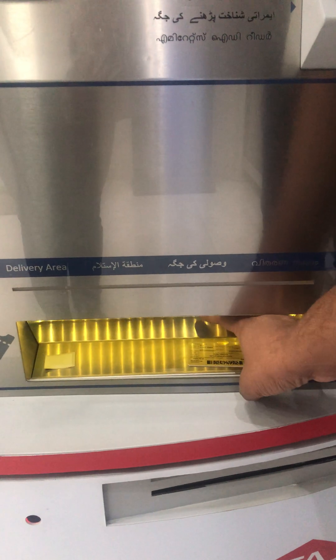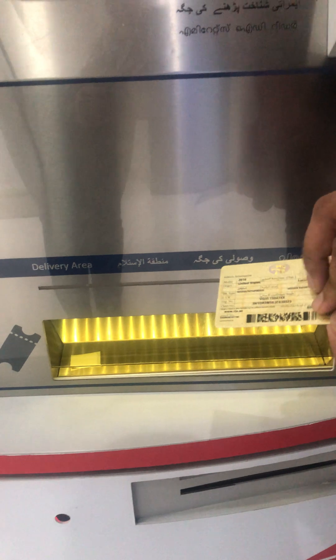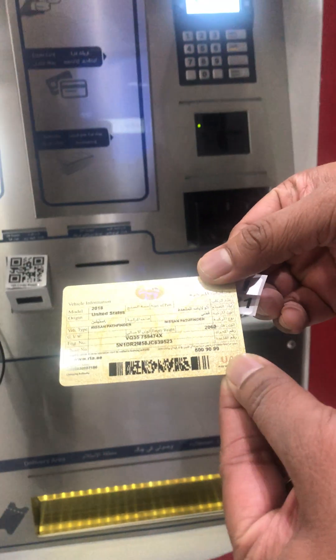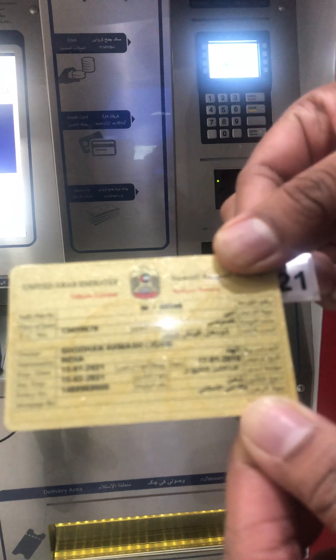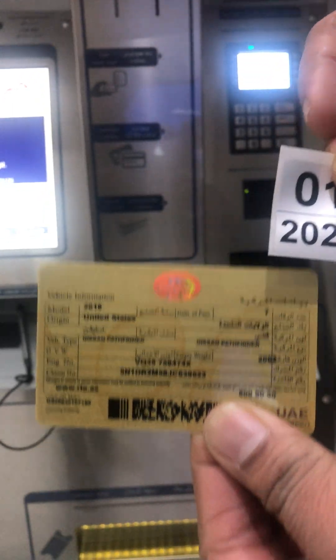Oh, there it is — this is cool! This is my vehicle registration card, and a sticker, that I have to put on the number plate. When is the expiry?